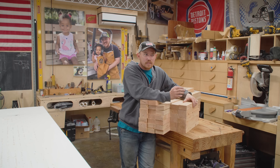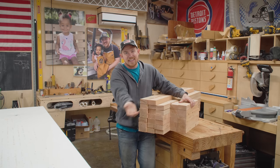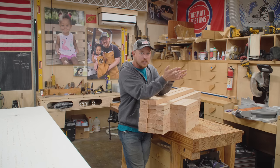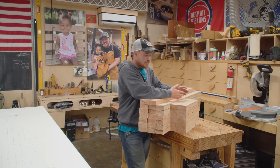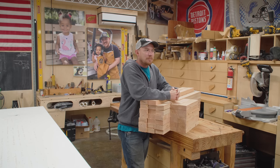I want to manufacture a small run of workbenches primarily on the CNC machine, which is kind of like an oxymoron. I'm going to be using something that's highly digital — the CNC machine — to create a product that is highly analog: a hand tool workbench. Of course you can use any type of tools; it doesn't have to be hand tools.